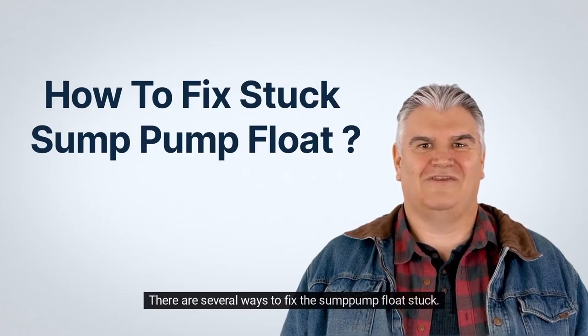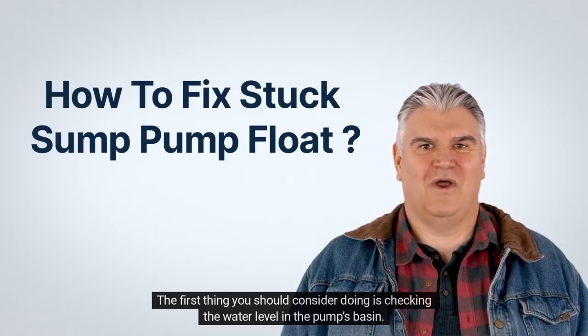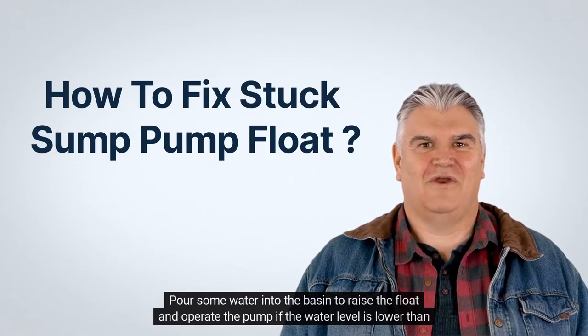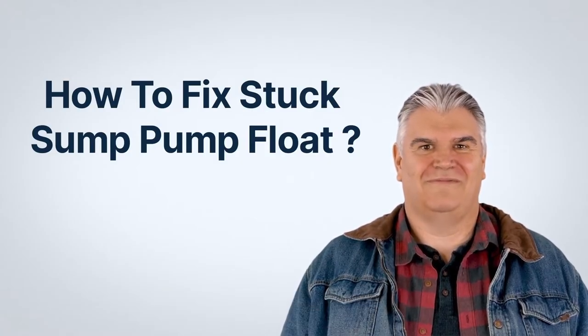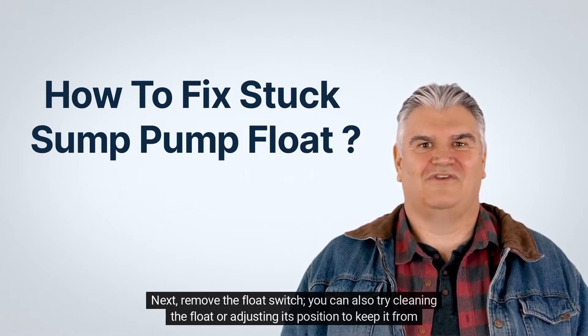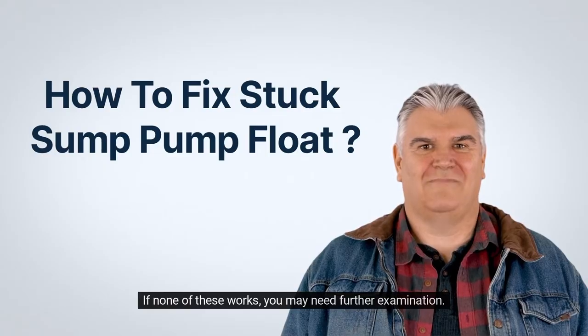There are several ways to fix a stuck sump pump float. First, check the water level in the pump's basin — pour some water into the basin to raise the float and operate the pump if the water level is lower than the float. Next, remove the float switch. You can also try cleaning the float or adjusting its position to keep it from sticking. If none of these works, you may need further examination.